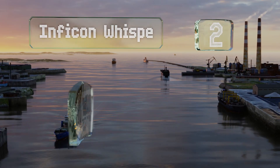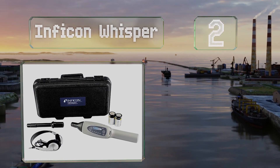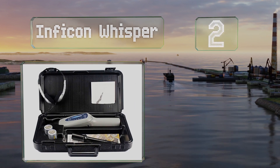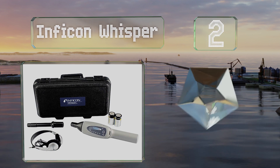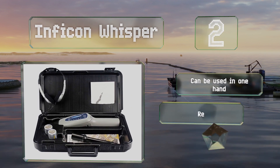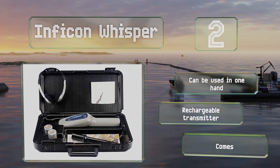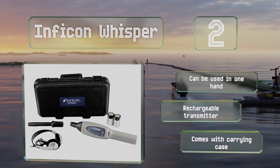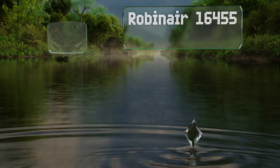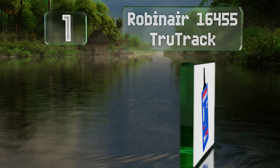At number two, the Inficon Whisper features internal noise control circuitry that helps it filter out background sounds, and the wired headphones should be able to block out any other external interference. It can be used with one hand and includes a rechargeable transmitter and a carrying case.